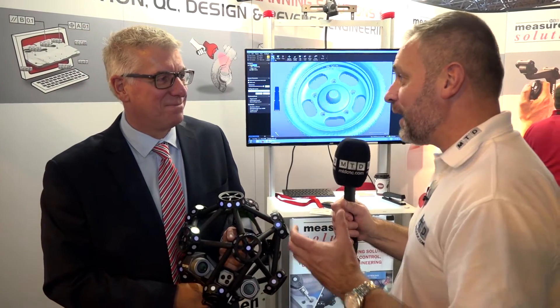Ian, we're at your stand at Advanced Engineering 2016. Creaform have some great products, but you've got the Metroscan. Tell us about it.